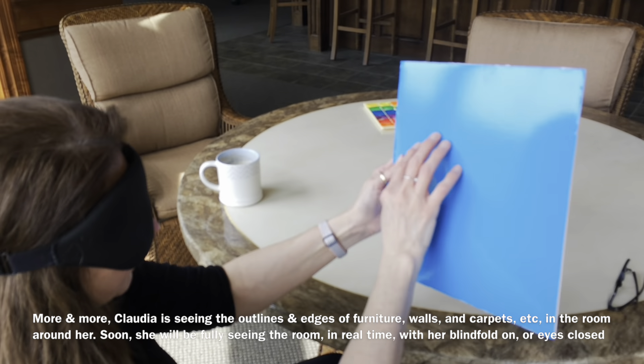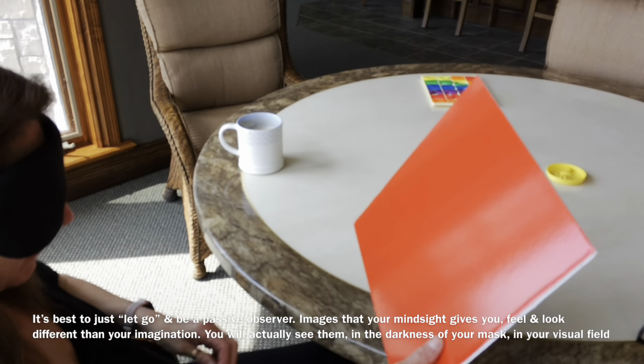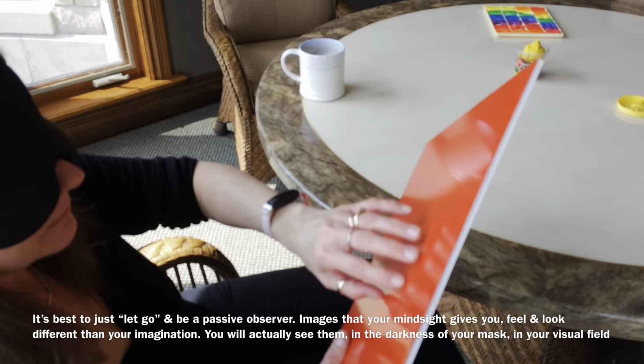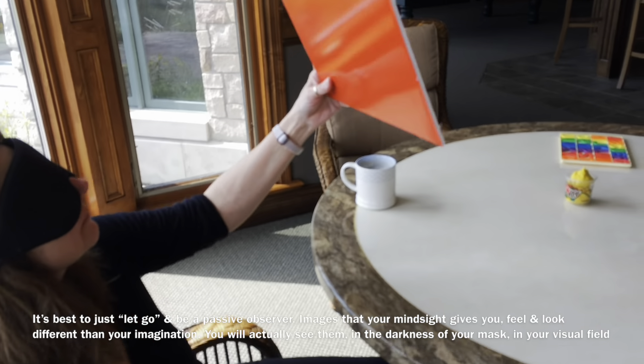What happens when I take it away? What did you see when I took it away? Yellow. Yes, it is. Very good. Lift your mask and see. That leaves. Yeah — just mix them up and take one.